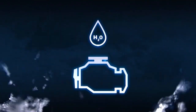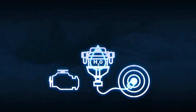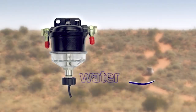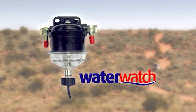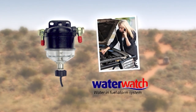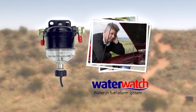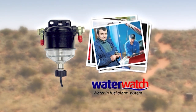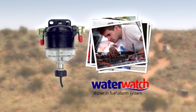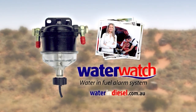Warning! Water in fuel is one of the biggest killers of diesel engines. But there is now a unique alarm system available that lets you know when there are dangerous water levels in your fuel system. WaterWatch is a simple and effective fuel alarm that offers LED and audible warning signals. Easily fitted, WaterWatch is inexpensive insurance for your vehicle. Avoid huge repair costs and be warned of any water issues. Visit www.wateranddiesel.com.au.